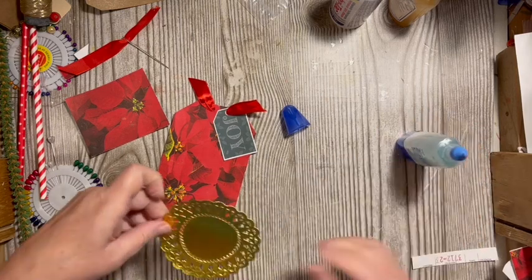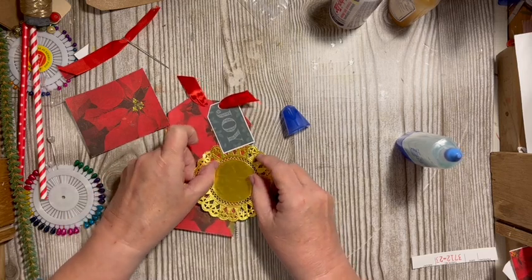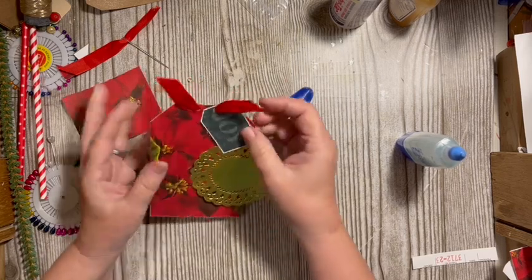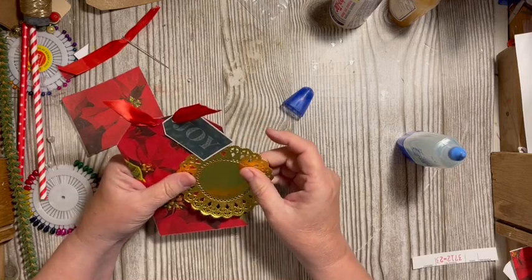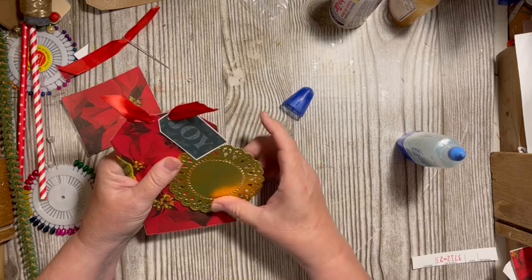This can go up and under. I'm going to lay this down. I love this because to me this looks really old-fashioned.